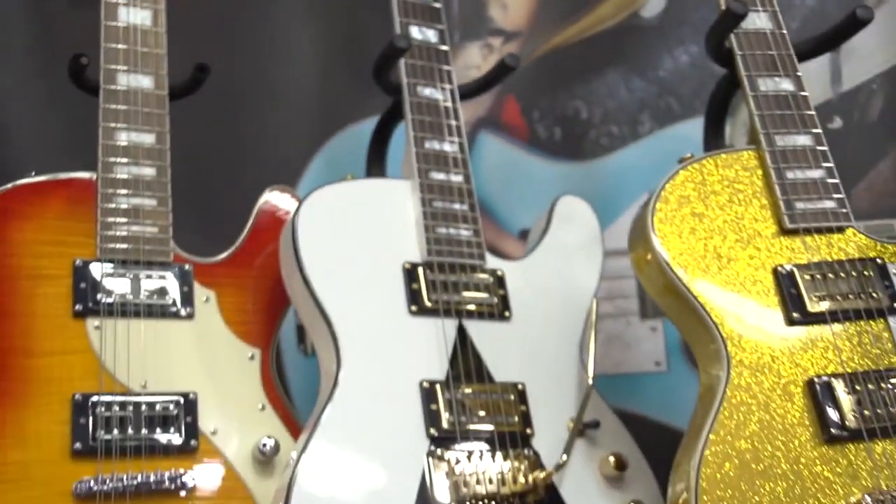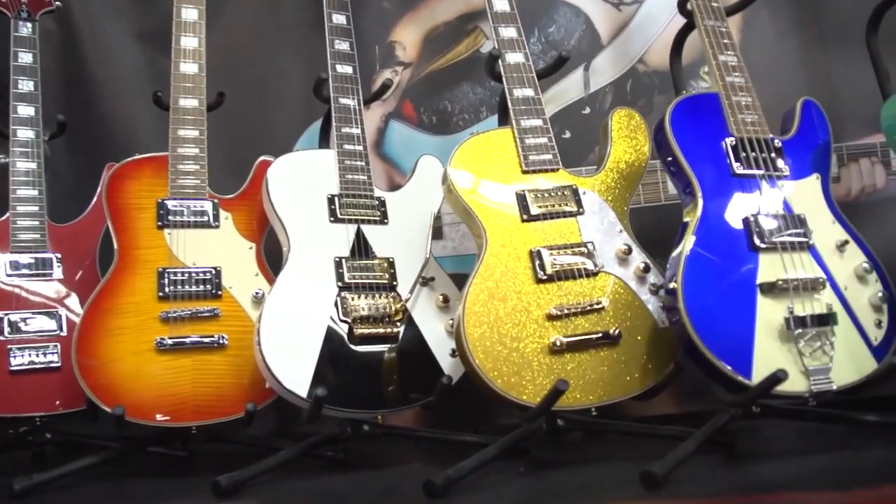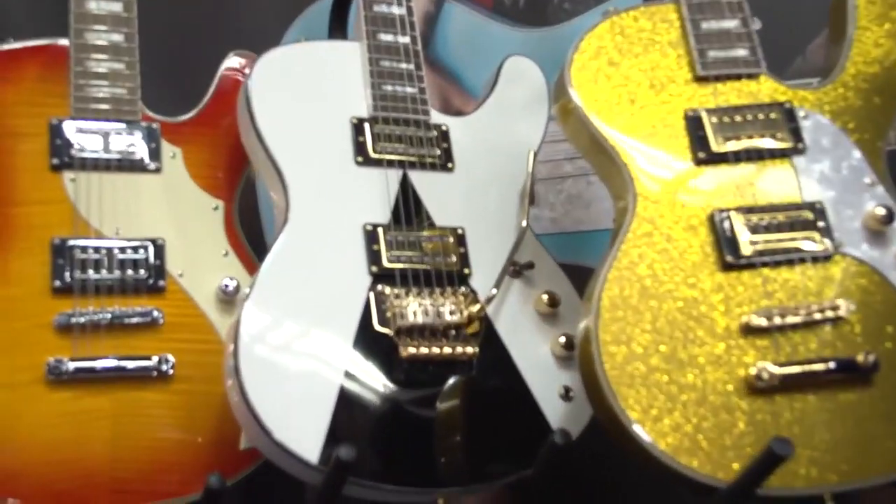New for 2015 is the Space Cadet 6-String with a licensed Floyd Rose and locking tuners.